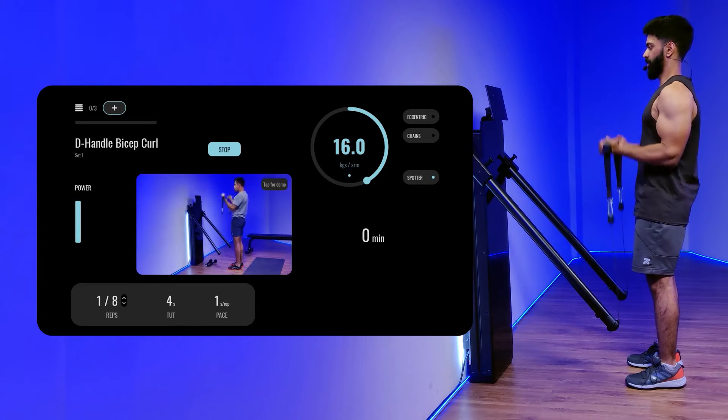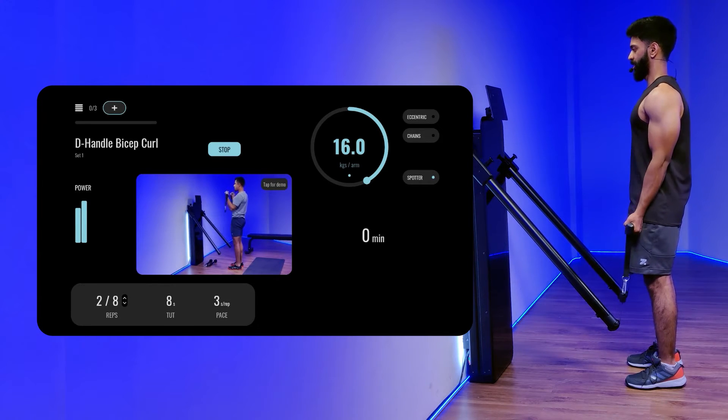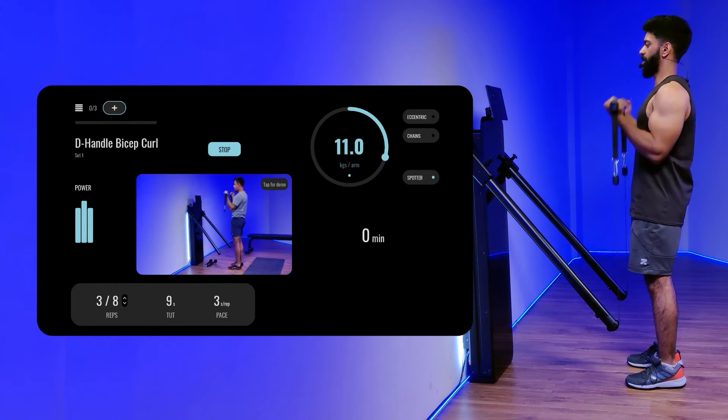As you can see the power bar on the screen, it indicates the amount of intensity you are performing the movement at. So once you start struggling with the movement, you are going to see the spotter kicking in, reducing the resistance gradually for you to be able to complete the reps.